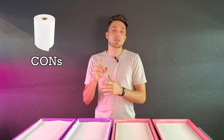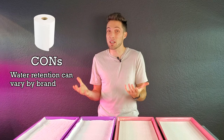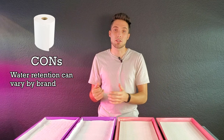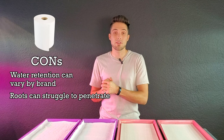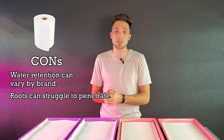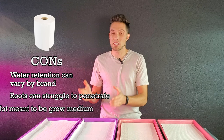Now let's talk about the cons for paper towels. The first major con is that depending on the brand, your water retention can vary quite a bit. With a one-ply paper towel, depending on the brand, it can hold a decent amount of water or hold almost none. The second con is that roots can struggle to penetrate, which can cause issues around germination. We've only tested a few brands and some have done well, so we'll do more tests in the future.